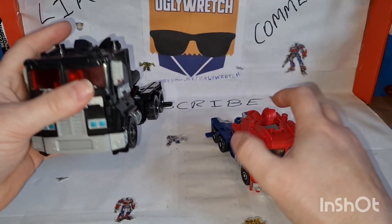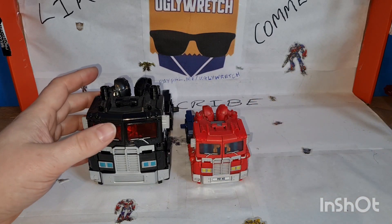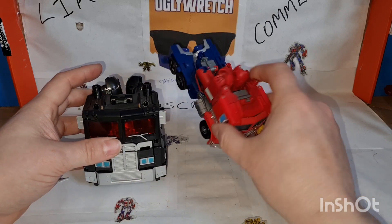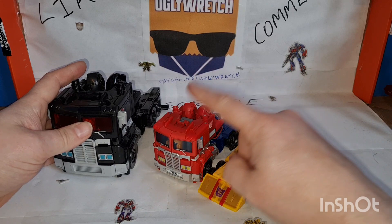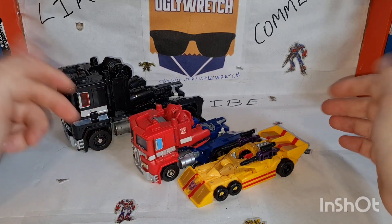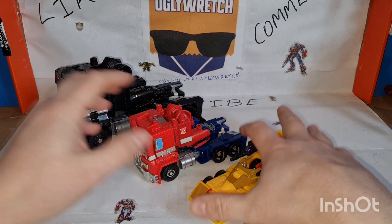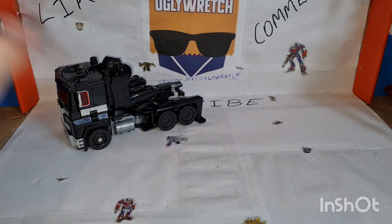It's awesome honestly — look at the sheer size of it. When it transforms it's roughly voyager class, it's quite compacted down, but that's roughly a voyager and look at the size of it. It's big. Now we'll look at the trailers.